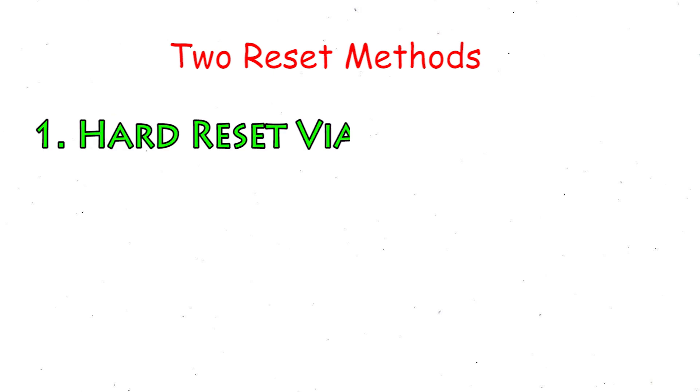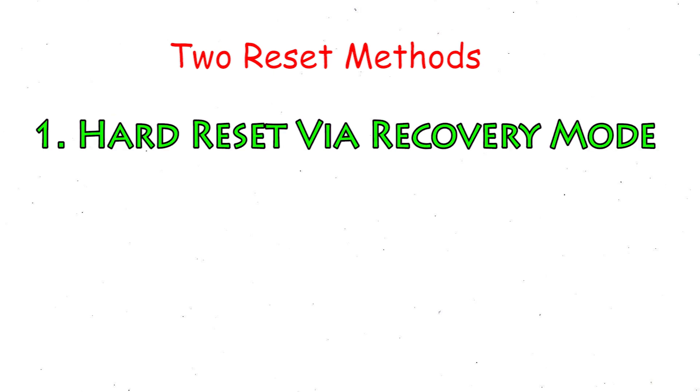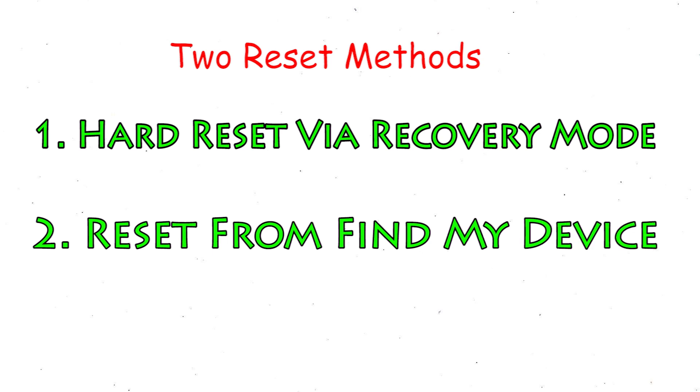First method: hard reset via recovery mode. Second method: reset from Google Find My Device.